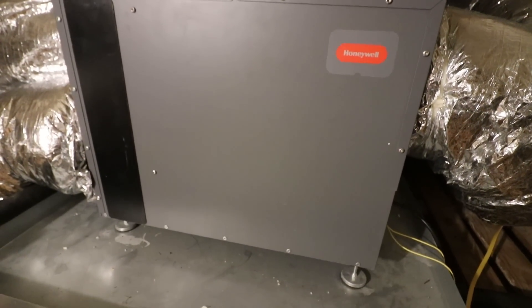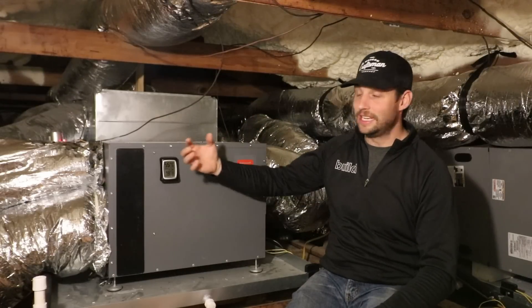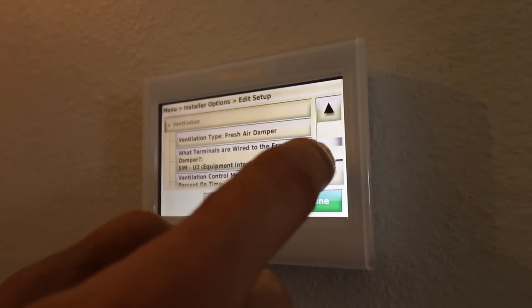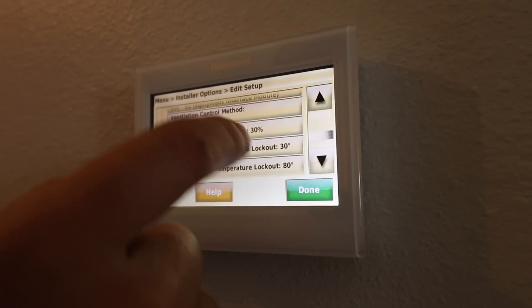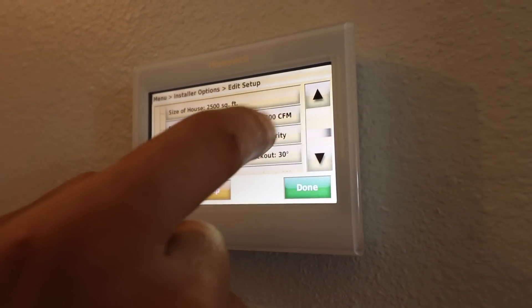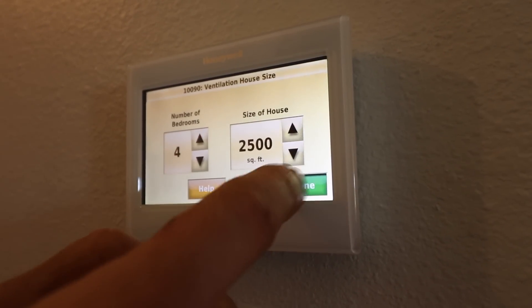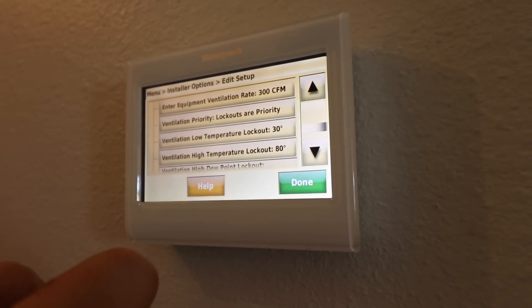The next thing this system is able to do is bring fresh air in from the outside, dehumidify it as it comes through, and put fresh air into the house. You can set this up in a very intelligent way — you can tell it when you want to bring air in, set a temperature range, and set a humidity threshold. You can give it a lot of parameters for when it brings fresh air in.